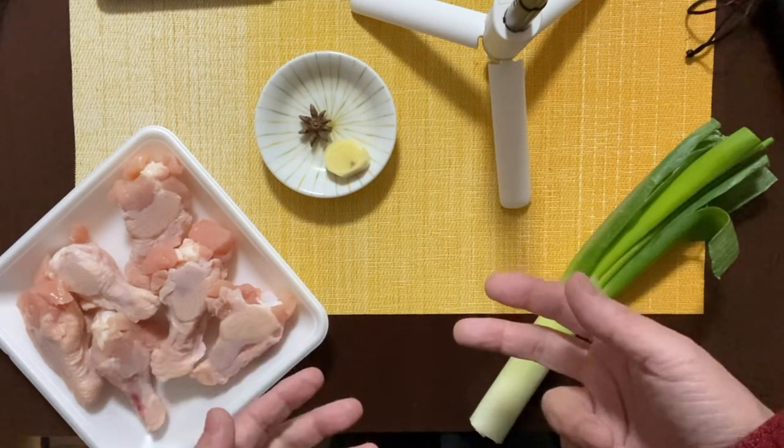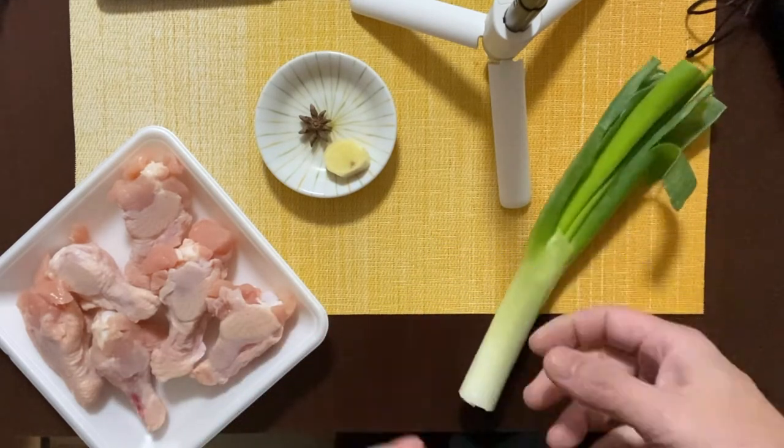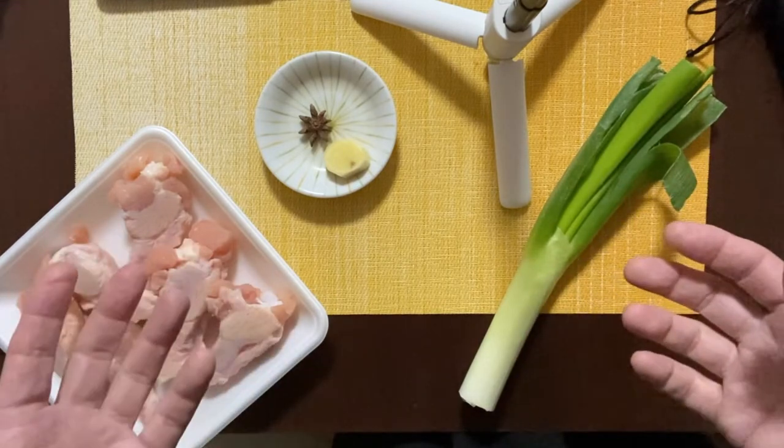Step number three is to plate it and put shredded green onion on as a garnish. That's it! Sounds easy, doesn't it?